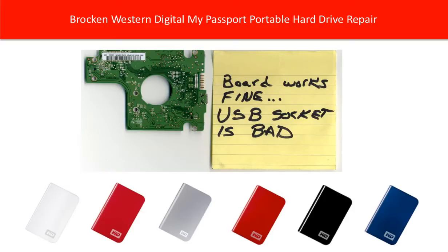Hello everyone. This video is going to talk about how to repair a broken Western Digital My Passport hard drive.